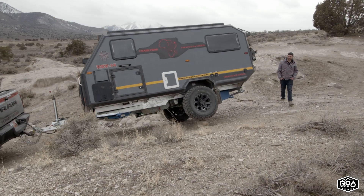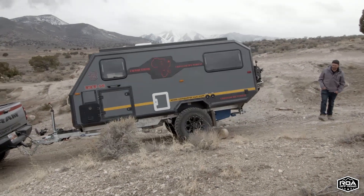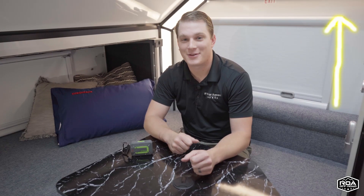Hello everyone, it's Josh the Parts Guy from ROA back with another video for you. I'm currently sitting inside a Conqueror UEV-14. If you're interested in seeing one of the walkthroughs around these guys, go ahead and check out that video over here.